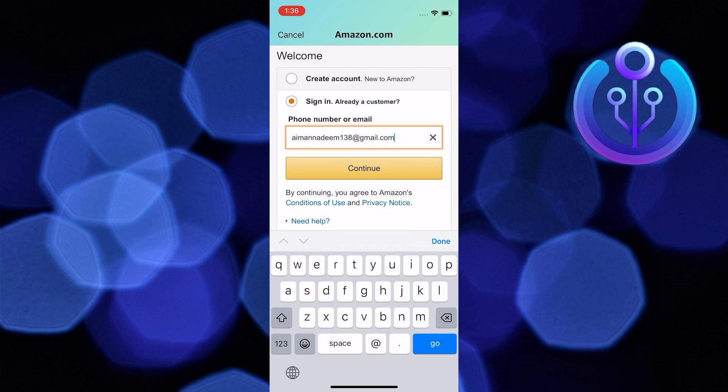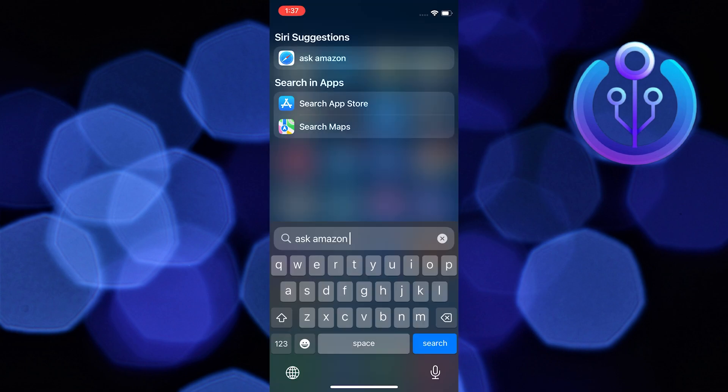You need to sign in with your phone number or email. Once you're in, write a report to Amazon to hold off your account. Amazon will soon hold off your account.